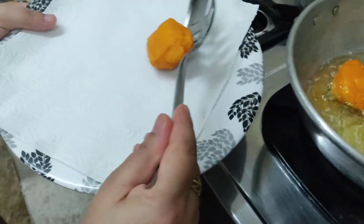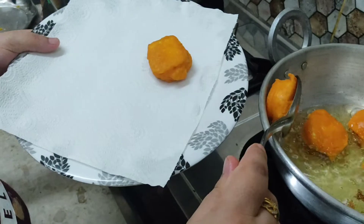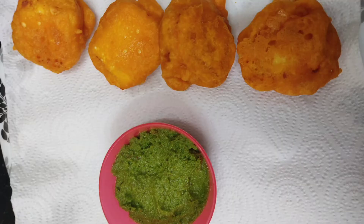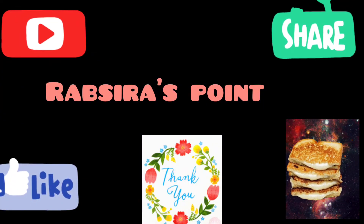When both sides are cooked well, take the pakodas out and serve with some pudina chutney or tomato sauce of your choice. This is a yummy, healthy evening snack which I feel you must try. I hope all the kids in your houses will enjoy this. Thanks for watching — please like, subscribe, and share my channel. Bye bye!